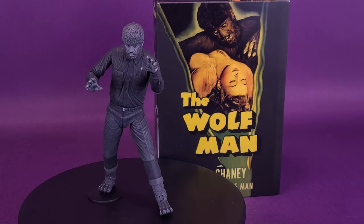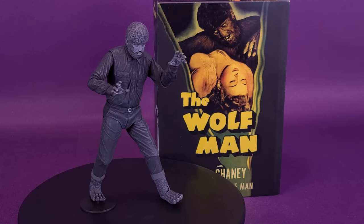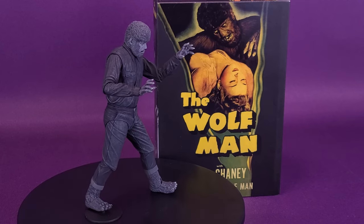Barking at the moon in black and white. Here's your look at the NECA toys Universal Monsters, The Wolfman, black and white version.